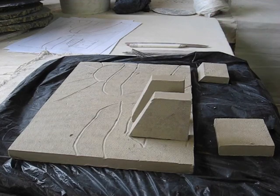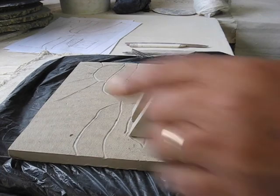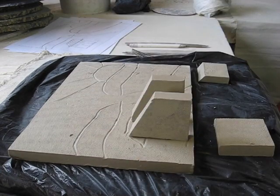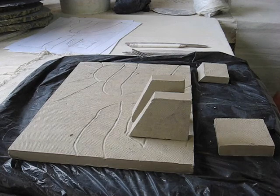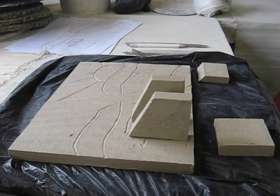I rolled out a little sheet of clay, cut these to size, angled where I want the roof line to come in, and I set them aside for a little bit to stiffen up. They're leather hard, so they're kind of about the same as the slab itself.